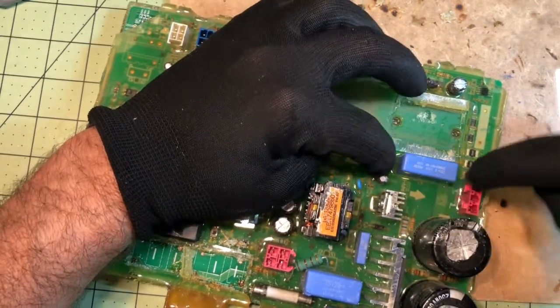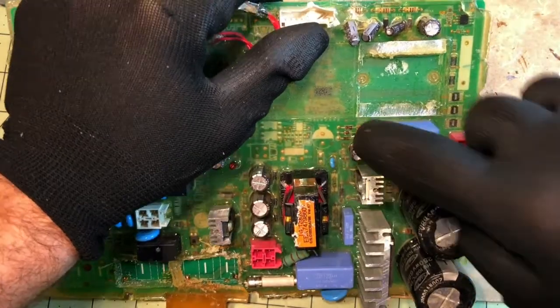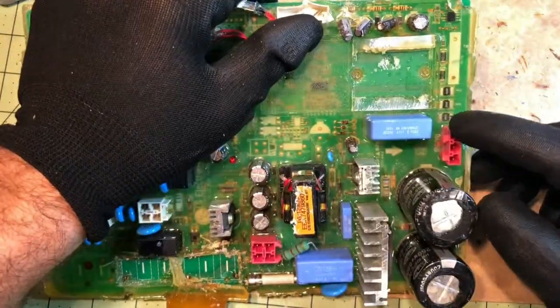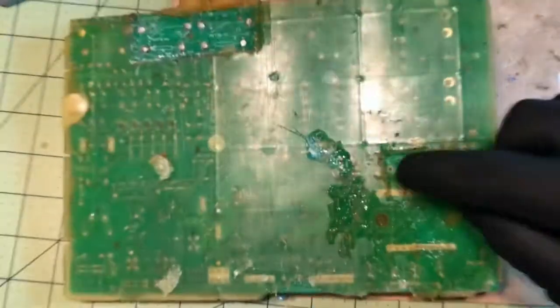I'm going to use the hot knife around the edges on the other side. Again, you want to look for any surface mount components — I don't see any anywhere close, so we're in the green. I'm going to go ahead and desolder these two contacts.